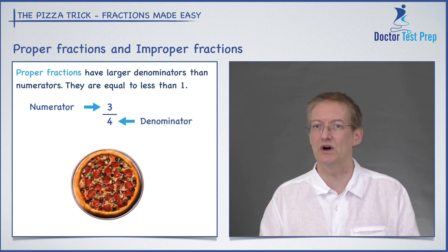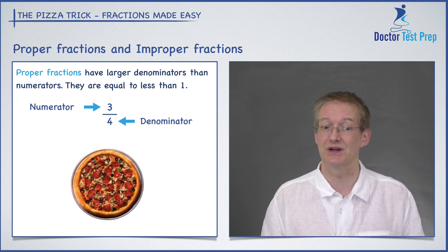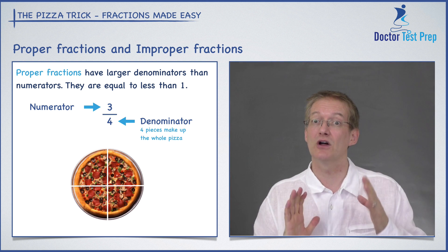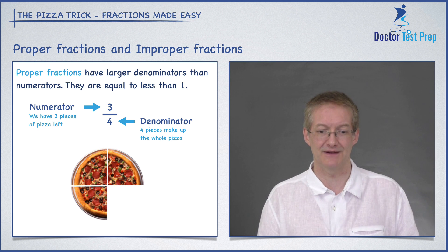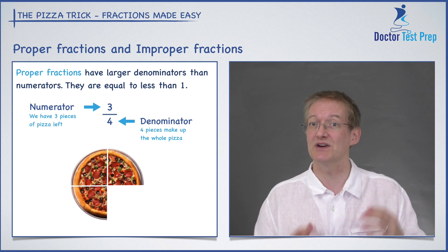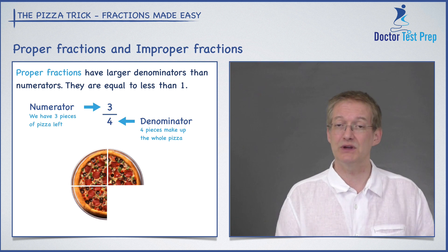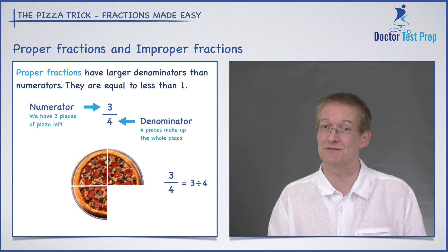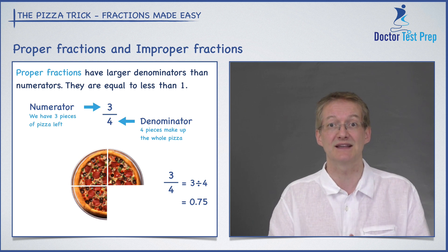Let's see what three quarters means. The four tells us how many pieces we're chopping our pizza into, so I've got four pieces. Let's say I eat one of those pieces — I've got three pieces left, and that's what the numerator tells me: how many pieces I have left. Three quarters is less than the whole pizza, because proper fractions are less than one. Three quarters can also be turned into a decimal — it's simply three divided by four, or 0.75. So that again shows us that proper fractions have a value less than one.